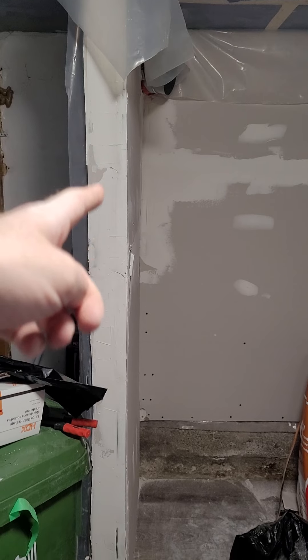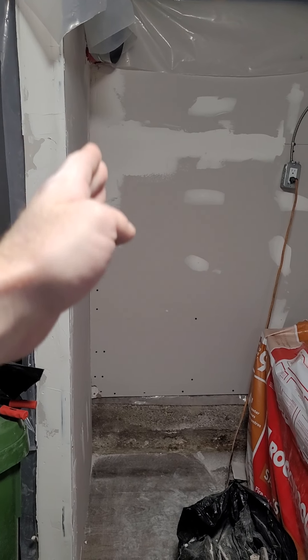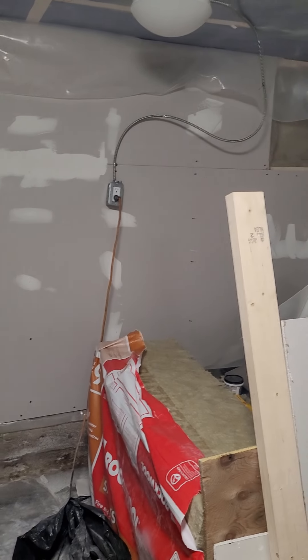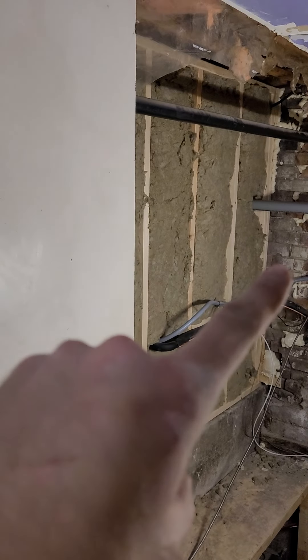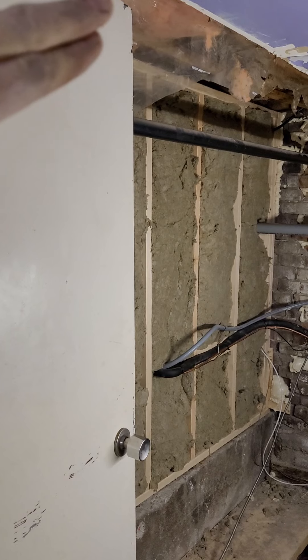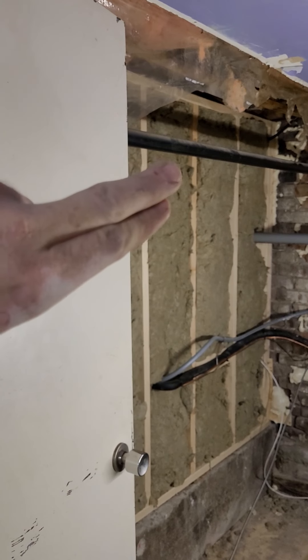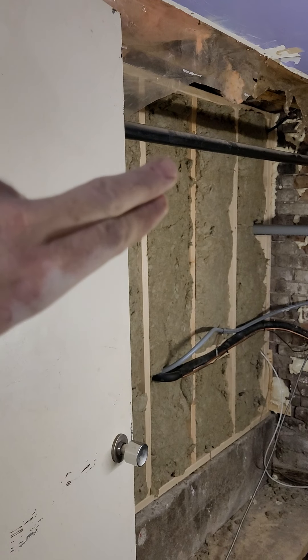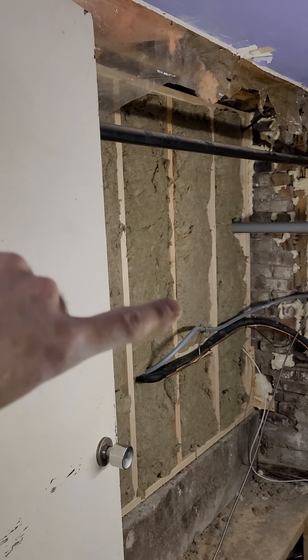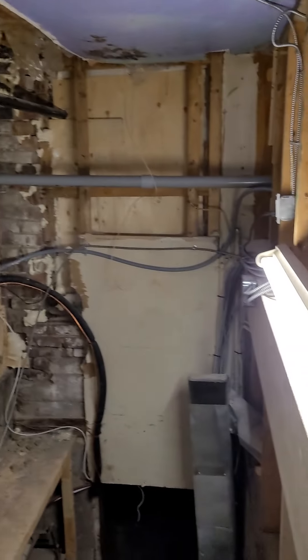This fake wall was already here so we just started at that and tied it into this, because this wasn't tied into anything and it wobbled. Now it doesn't, because we anchored it to the main structure. This wall runs all the way through. I have to paper this side today — it's a two-by-four double-header wall, then another two-by-four wall, insulated with two-by-six insulation, the fireproof soundproof stuff. I'm going to do the exact same thing up here.